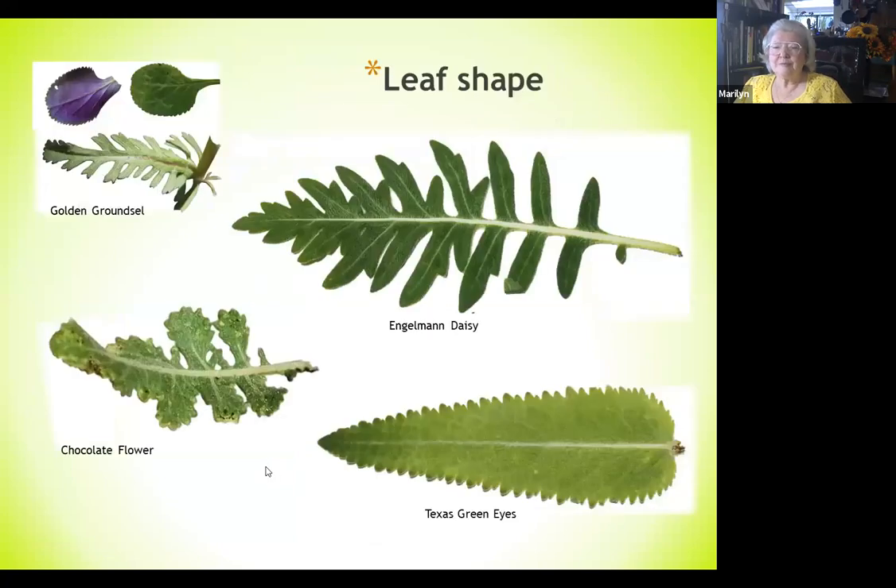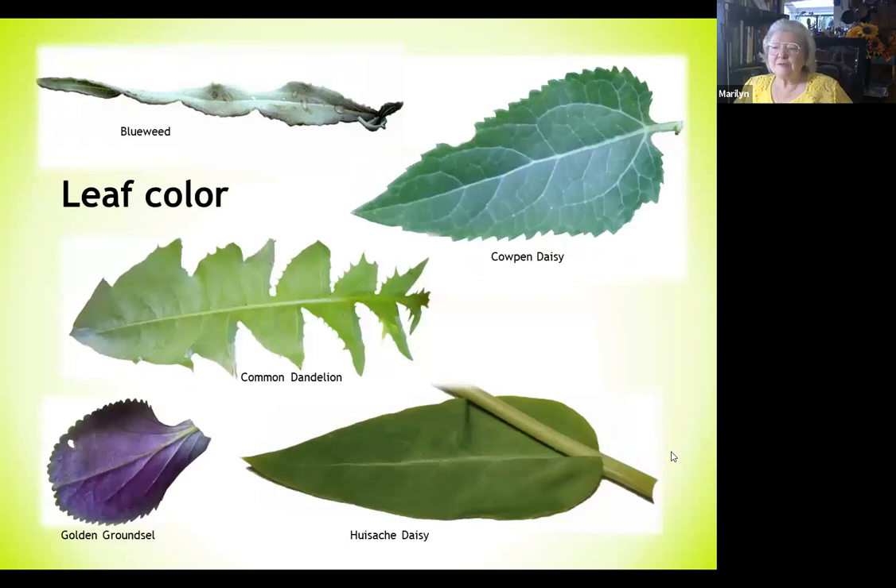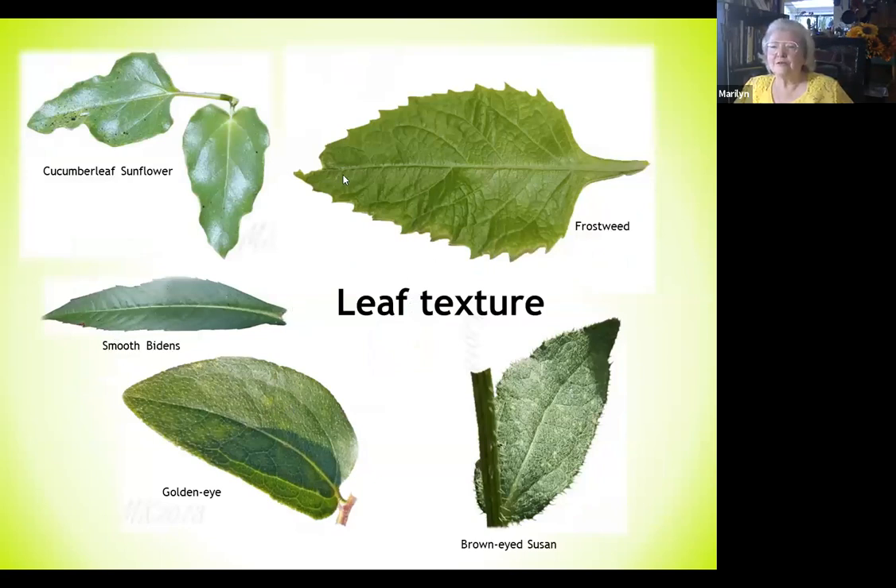I also look at the leaves: leaf shape, leaf size — they come in all different sizes and shapes. Then I look at color, because sometimes color makes a big difference. Blue weed or cape daisy — that sheen is really important. The back side of the golden groundsel is purple in early spring. Leaf texture matters too: very rough, or smooth and silky, or somewhere in between.